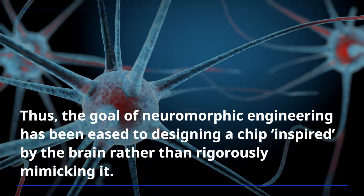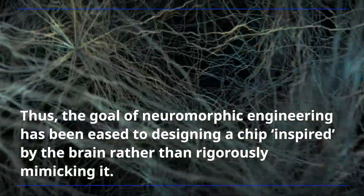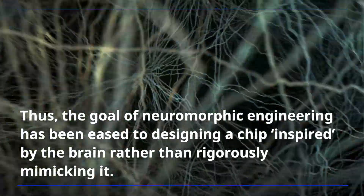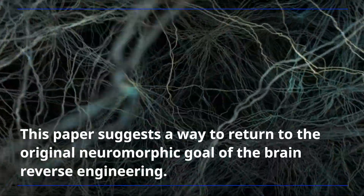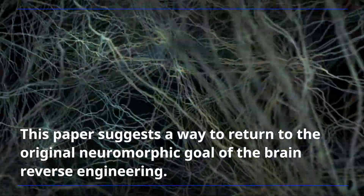Thus, the goal of neuromorphic engineering has been eased to designing a chip inspired by the brain rather than rigorously mimicking it. This paper suggests a way to return to the original neuromorphic goal of brain reverse engineering.